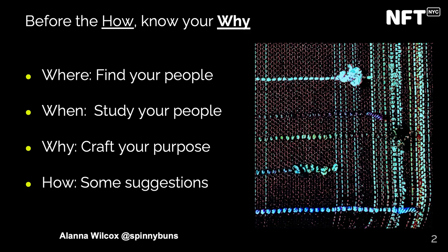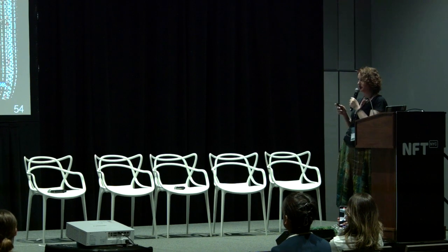So first you really want to find your people. The first thing that I did was I said to myself, I need to find the people that are making fiber art NFTs because I need to study them and see what is the relationship that they have with their collectors and how are they doing — what are they doing? How are they taking the physical pieces? So that's the first thing: find your people.